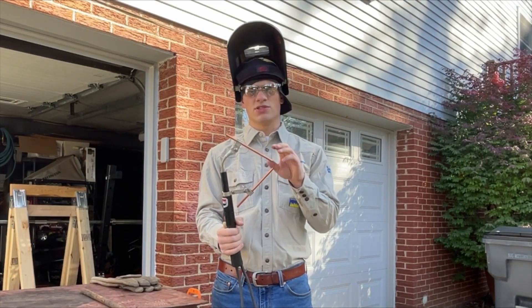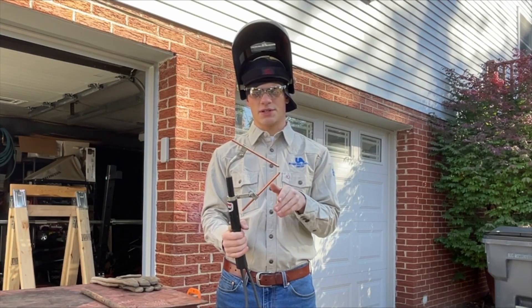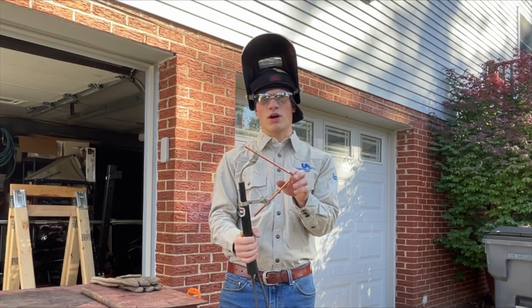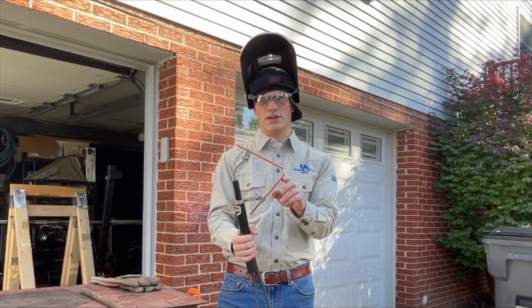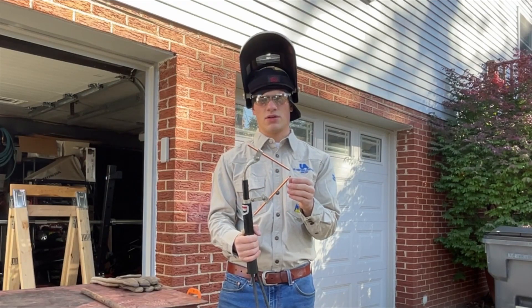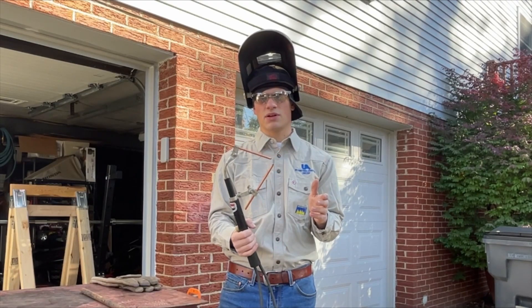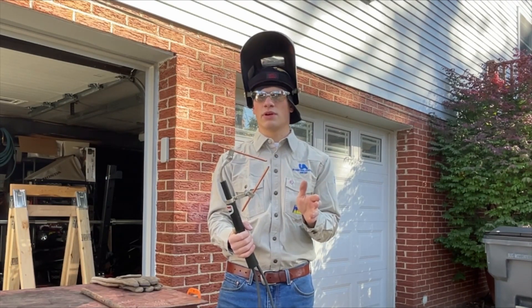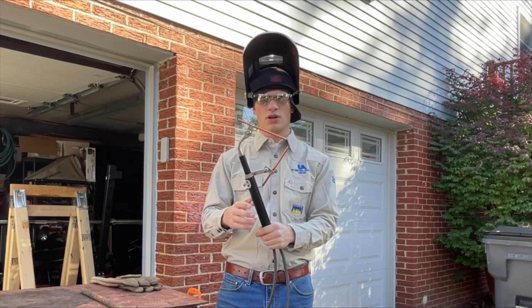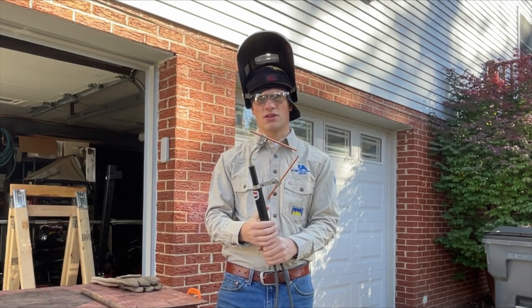You have to use alternating current. I tried it originally on my DC stick welder and one rod will burn away a lot faster than the other. Part of the reason you switch polarity when stick welding is that DC electrode positive puts more heat in the workpiece, while DC electrode negative puts more heat in the electrode. With alternating current it's equal between the two, so that's why this has to be used on AC.